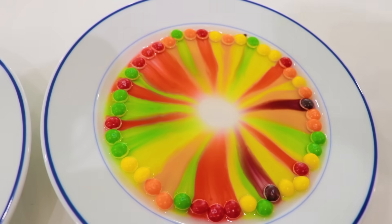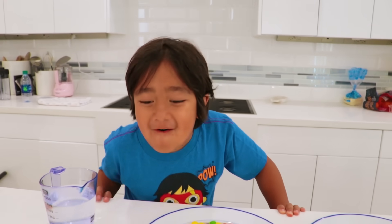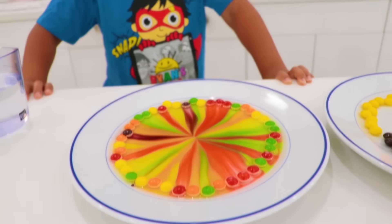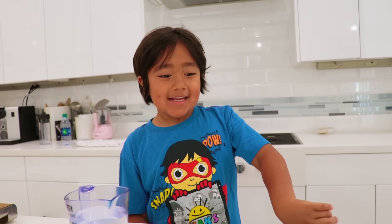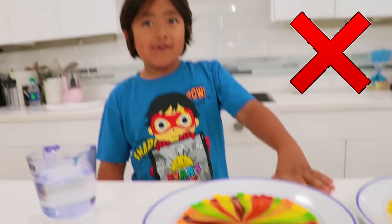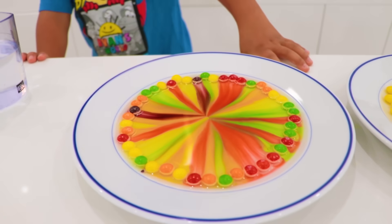So cool! So the more Skittles there are together, the bigger the color is! What you notice is that the color is meeting in the middle — right? They are dissolving! That looks cool! Whoa, that is so cool! Did the colors mix together? No — look, it's separated! The colors did not mix, they only meet in the middle!